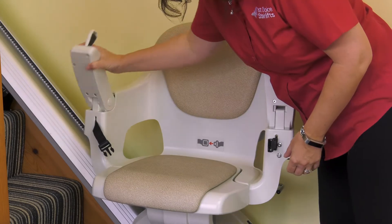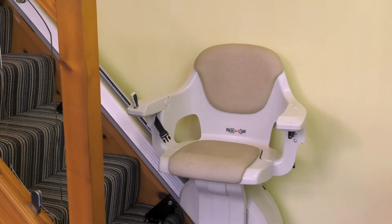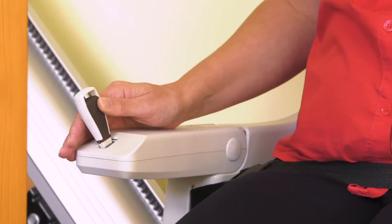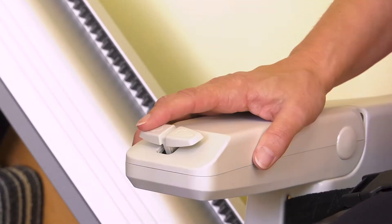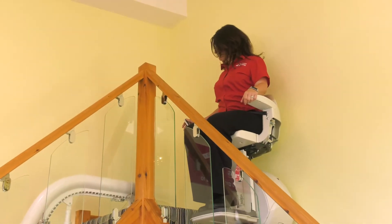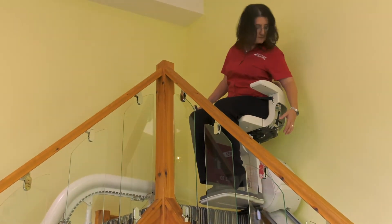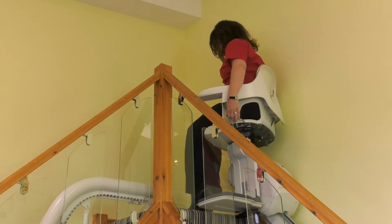When not in use, the chair and footrest fold up, or you can leave it all unfolded and ready to go. To use, simply sit in the seat, fasten the seat belt and press the arm control in the direction of travel with constant pressure. You have a choice of a joystick or rocker arm control as standard. When the lift reaches the end of the rail, it will stop automatically. The chair swivels around at the top and this is operated by a manual lever at the side of the chair.